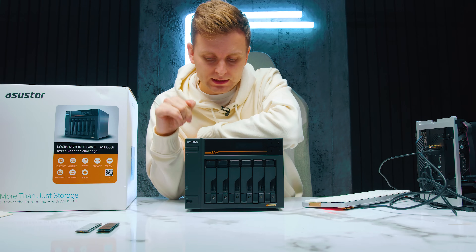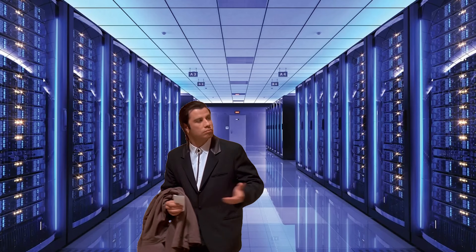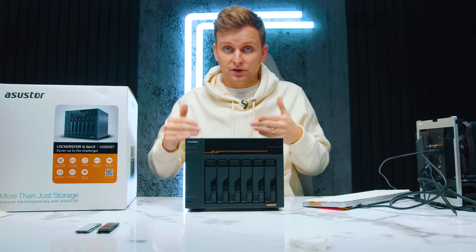If you're looking for a Thunderbolt USB-C NAS, there is nothing like this out there.